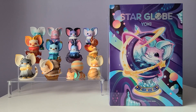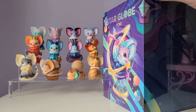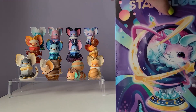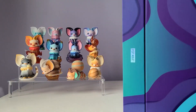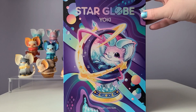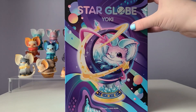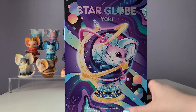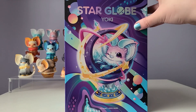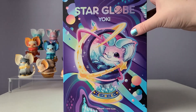I am so excited! It does have plastic around it so let me just get that off and then we'll get into unboxing it. Now that I've gotten the plastic off, let's have a look at the box. We have the holographic font up here where it says Star Globe Yoki, and down here it says Pop Mart x Yoyo Yuen, who is the artist behind Yoki. It is beautiful — I love the colors for this box.